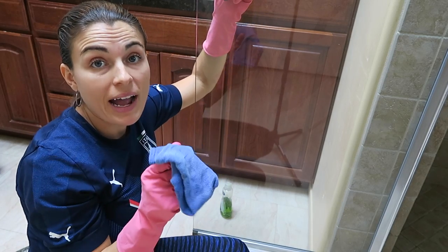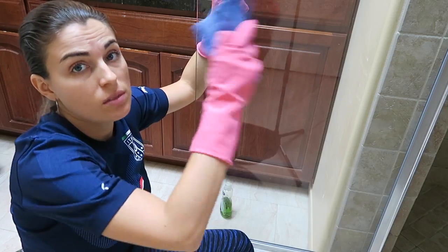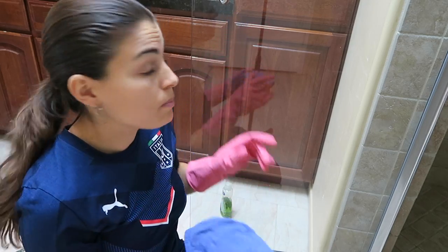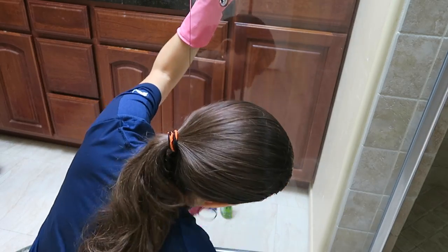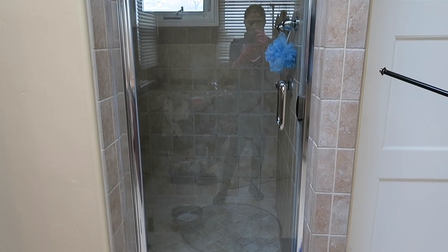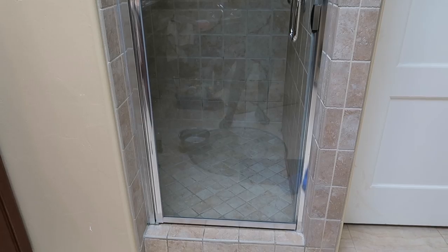Take another rag, make sure it's really dry, and just buff it dry. Fold it in four and buff it dry. You can see how clean it looks now — you can see completely through to the other side. And that's how you clean a glass shower door. Thanks for watching, I'll be posting more videos soon. Take care!